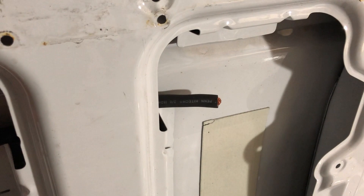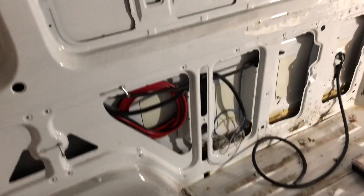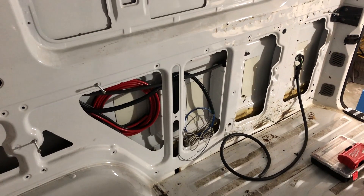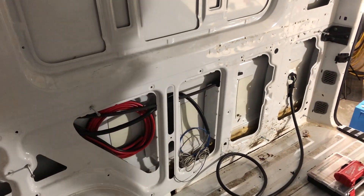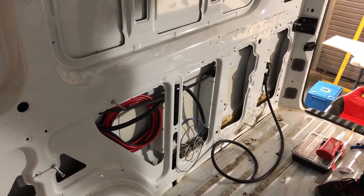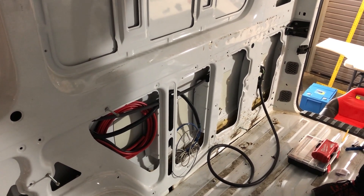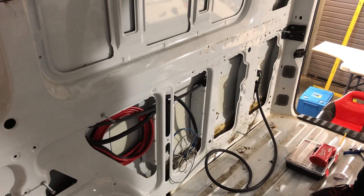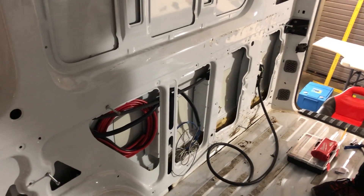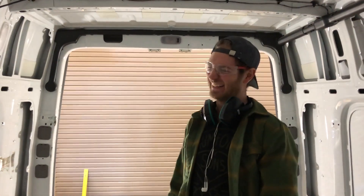This usually terminates at the negative junction post, which is a black post we'll be showing in another video. We like to call this a chassis connection rather than a ground connection because when you're on rubber tires, you're not really grounded to anything unless you plug into shore power. One of our customers took their rig to a nationwide electrical distributor, and someone in their pro department recommended she get a grounding rod to pound in every time she parked. That's not what you want to do — these are not grounded, don't do that, you don't need to.